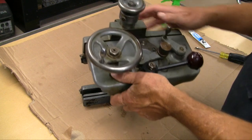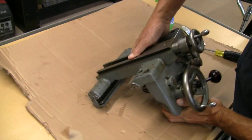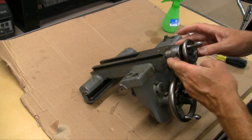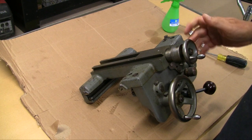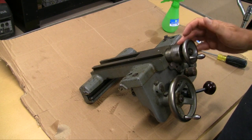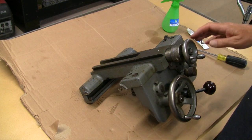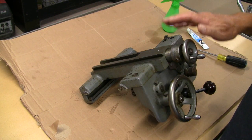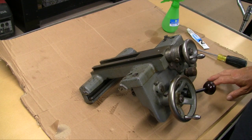A couple of things I wanted to show that I thought were interesting. One is the dial here. This dial, believe it or not, on this 9-inch lathe is larger than the dial on the 11-inch, so it's easier to see. I was wondering why this lathe was always such a pleasure to work on. Well, that's one reason - because you could see things better.